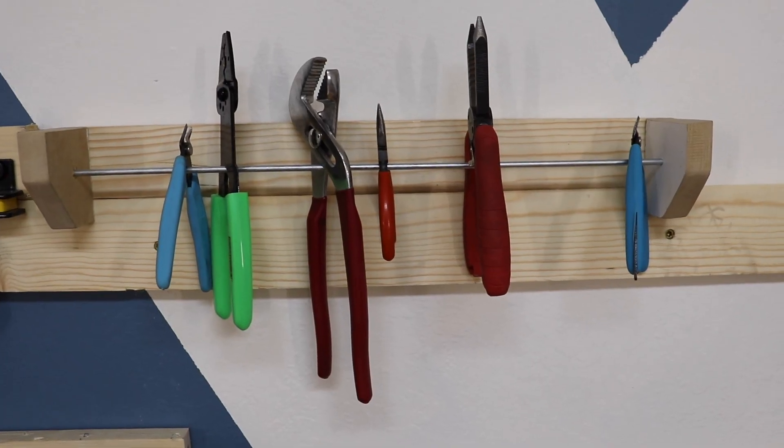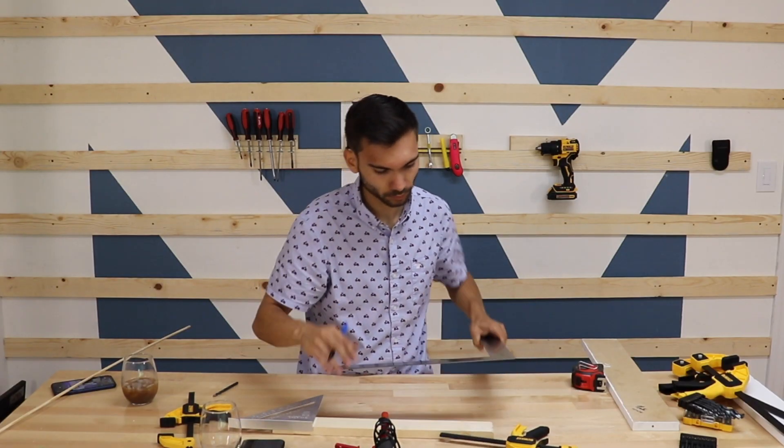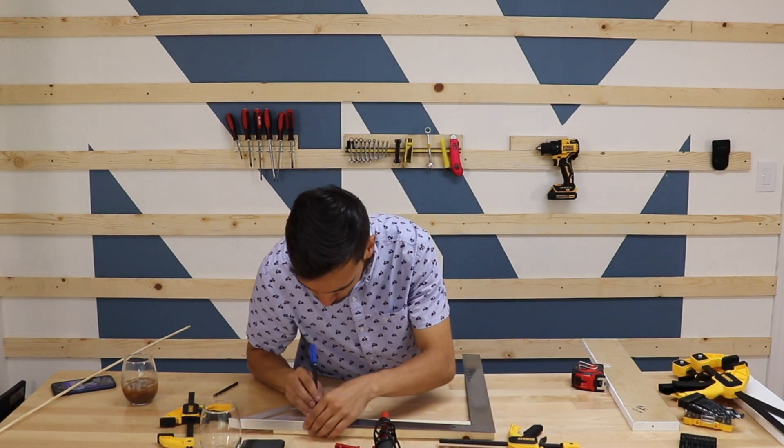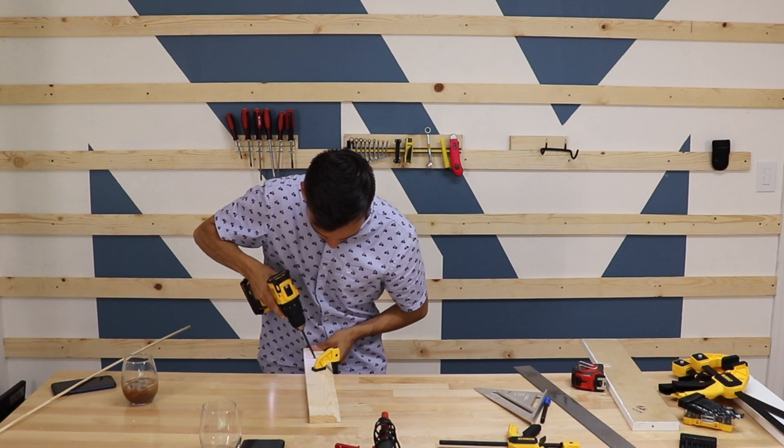Its simple design and ease of use make this my favorite French cleat so far. Next up I had to make a cleat for my carpenter square and my speed square. I did this very simply by drilling two holes and using two pieces of small wooden dowel.